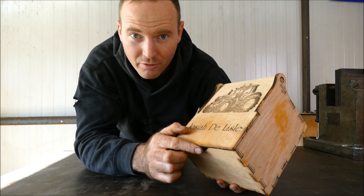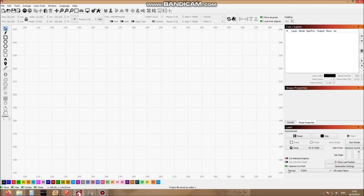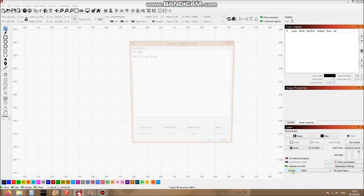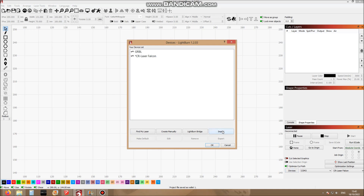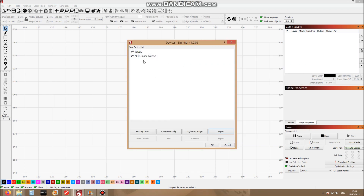Welcome to Lightburn. This is how the layout looks, and along the sides you've got tools that you can actually design things with, so you don't even need CAD or CAM software for this. The first thing you'll need to do is go down to Devices and click on Import, then select the file CR Laser Falcon LBDEV. Now all the parameters, speeds, and settings will be set to the Laser Falcon.